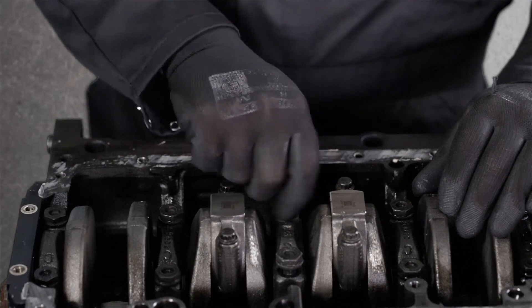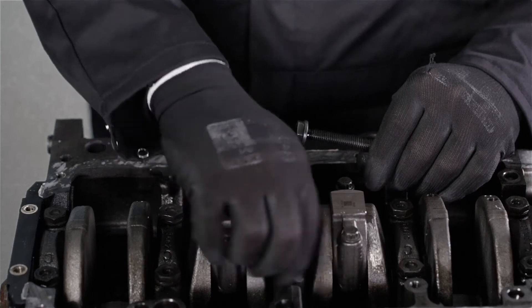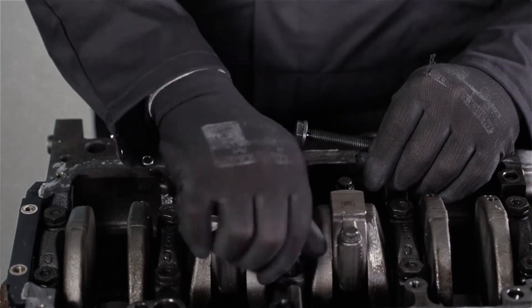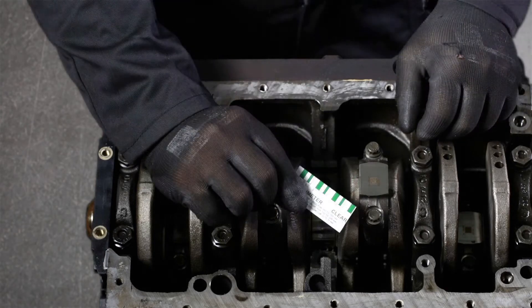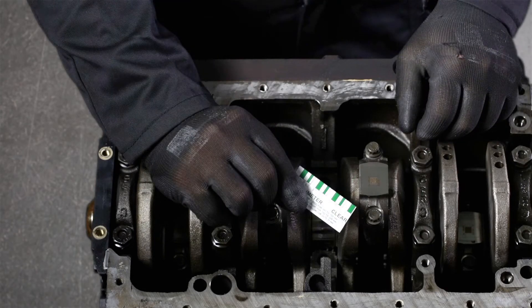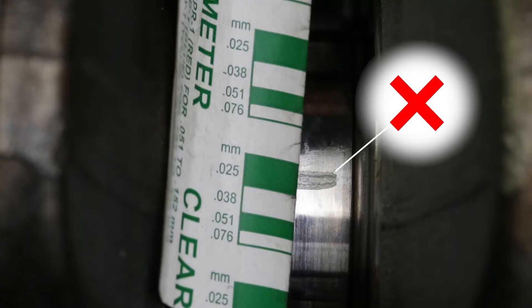The next step is to remove the main bearing cap again and measure the deformed Plasti Gauge with the scale on the paper. Be careful to use the correct side of the paper — one is in inches, the other in millimetres. The value that matches the most is the measured value.